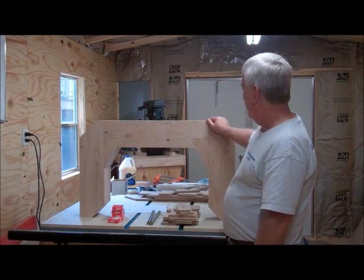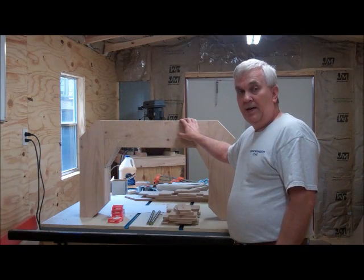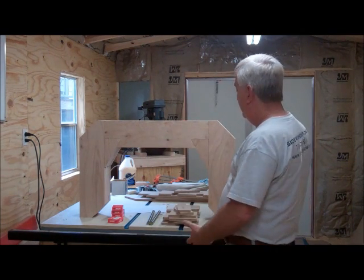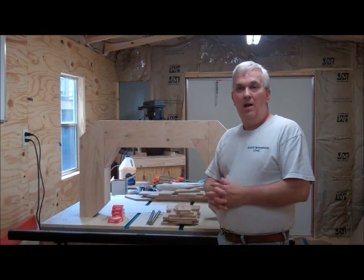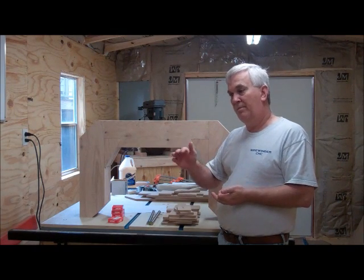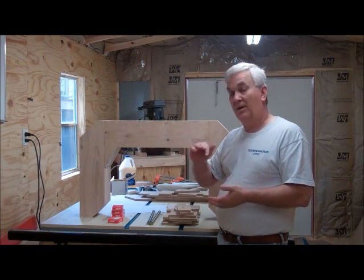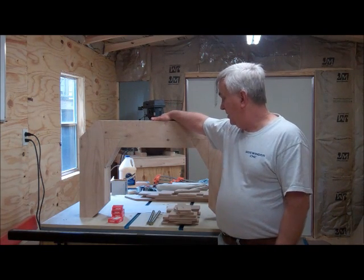Today what I'm going to work on is using the CNC router to cut out the sawmill wheels, which are going to be 19 inch diameter. They're going to consist of three layers of the oak plywood, and of course I'll turn them to put a crown on the sawmill tires.